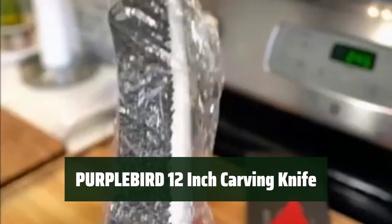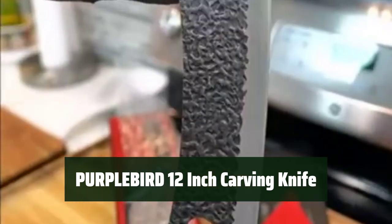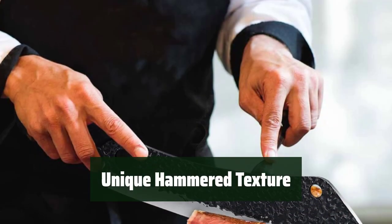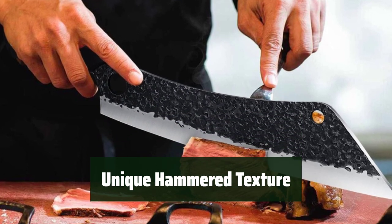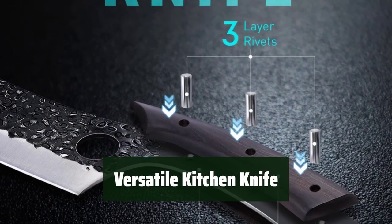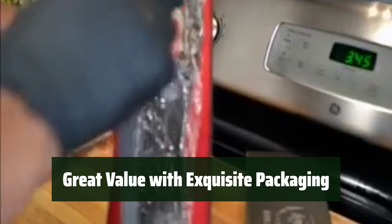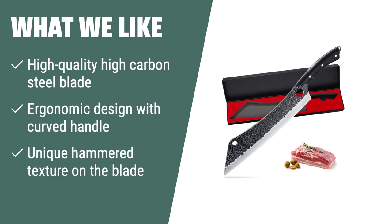Number 2: This knife ensures clean and polished slices on everything from roast beef to whole fish. The curved full-tang wood handle provides leverage and control while cutting. The hammer texture on the blade helps prevent foods from sticking and adds a stylish touch. Perfect for carving big roasts, cutting large melons, and winter squash. Comes with exquisite packaging, making it a perfect gift. What we like: The high-carbon steel blade with unique hammer texture prevents sticking, while the ergonomic curved handle provides leverage and control.